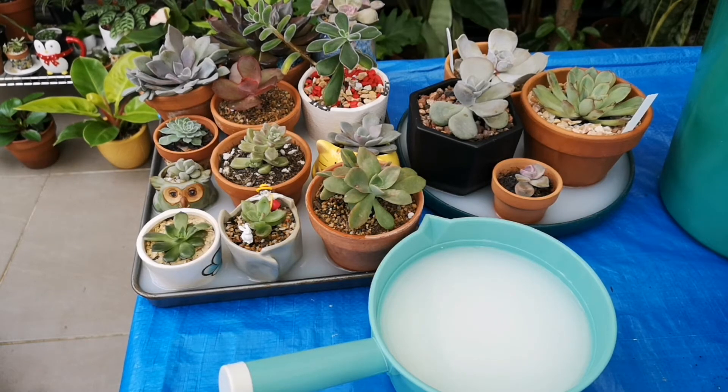Same goes for when I'm using it for my indoor plants. Even if they are big, I'm pouring the milk and water solution slowly, just on the soil part of our plants.